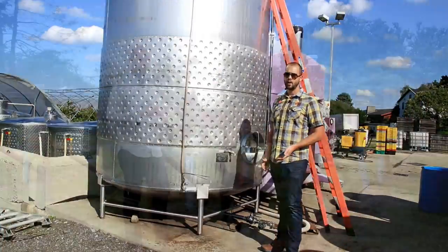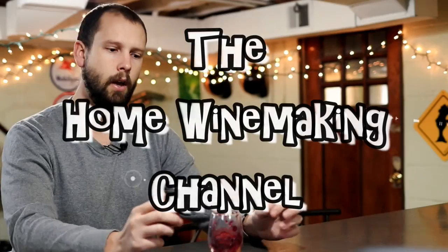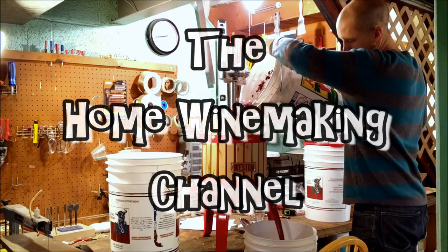Hey guys, on today's episode I'm going to talk about my top 10 winemaking accessories. I'm not going to include things that would come with a starter kit. So if you're just getting into wine, I'm not going to include your carboy, your hydrometer, your bucket, because those are things you probably already have if you're watching a video like this. But I'm going to talk about the things I use most frequently and that make my life a little bit easier as a home winemaker.